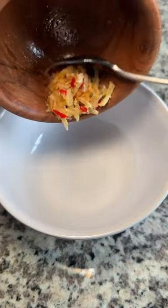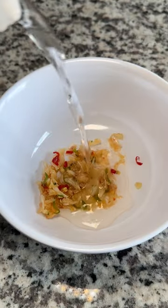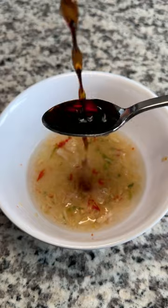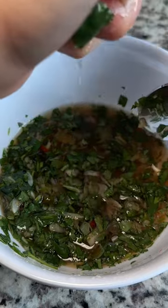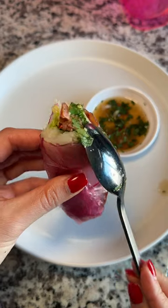Add like half a teaspoon of sugar and smash it all together even more. Into a bowl with some white vinegar along with some warm water to help the sugar dissolve. About two tablespoons of fish sauce, chopped cilantro, and lime juice. Then you just taste and adjust, and enjoy with whatever you want.